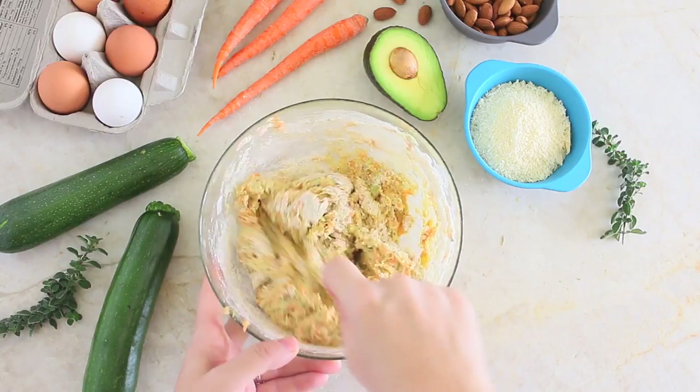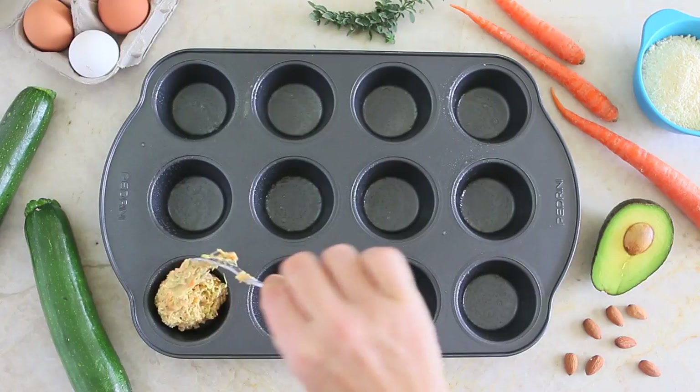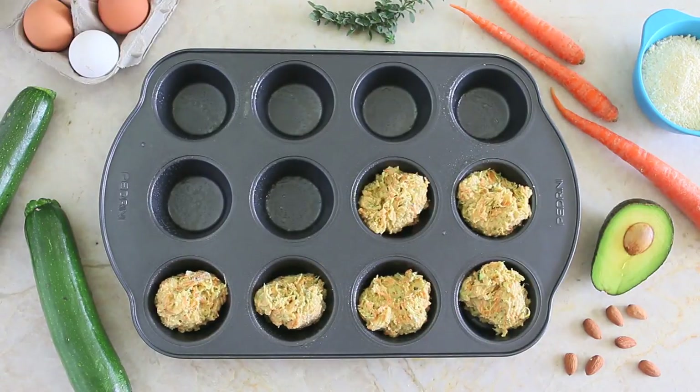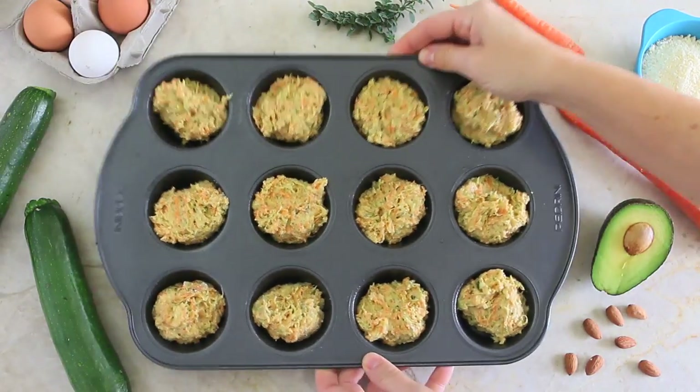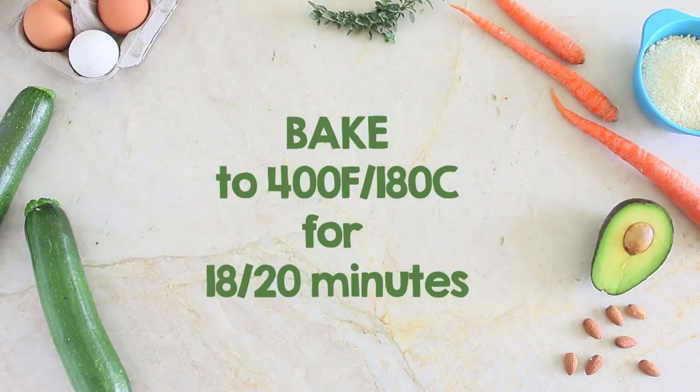Slowly and delicately, I'm going to combine the two mixes together in one bowl. I already prepared my muffin tin, lightly greased with some coconut oil, and I'm going to fill each hole. The oven is already preheated at 400 degrees Fahrenheit and I'm going to bake my savory zucchini and carrot muffins for 18 to 20 minutes.